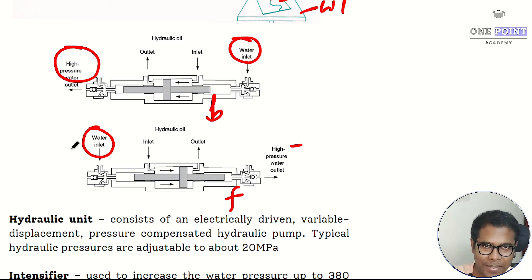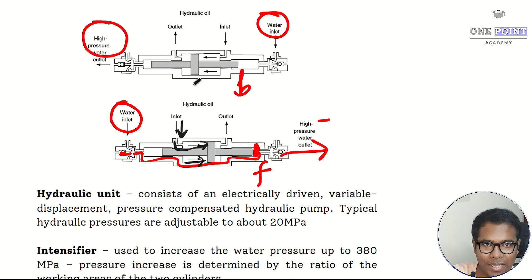In the forward stroke, low pressure supply water enters the left side and accumulates at the end of the piston. When the hydraulic pump starts, high pressure oil is supplied through the port, pushing the plunger or piston towards the right side. This transfers the total pressure through the piston and plunger to the water, and ultimately high pressure water exits from the right side.